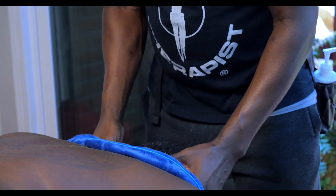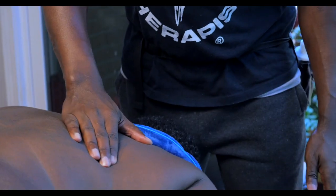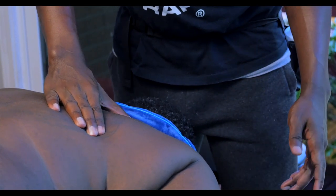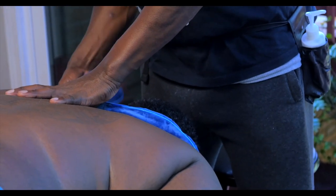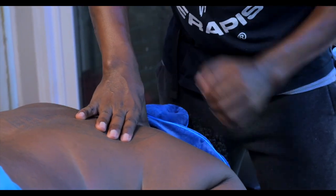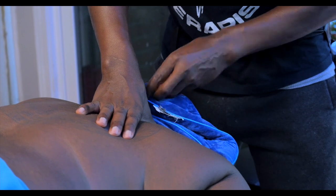I'm going to let that sit there for a few. So I'm just going to slowly start working the tissues around the neck area. I am not using any type of creams whatsoever — it's just good old friction work here.